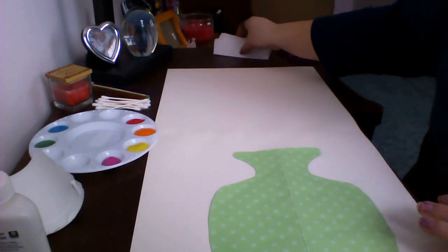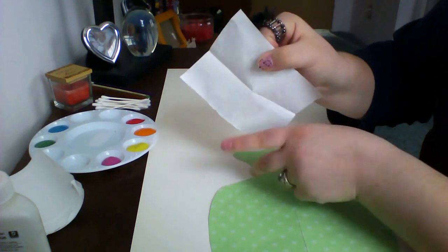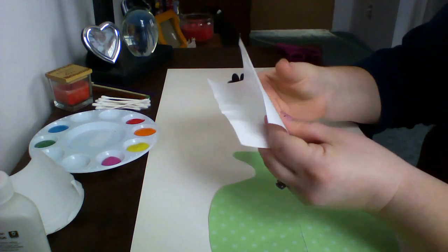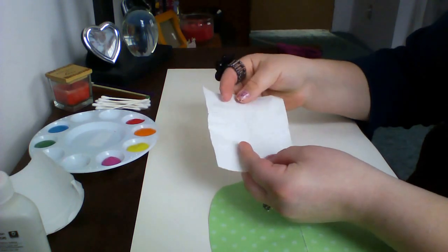The next thing I'm going to do is take some wax paper — just a little sheet kind of like this — and I'm going to fold it in half so I know where the center is.